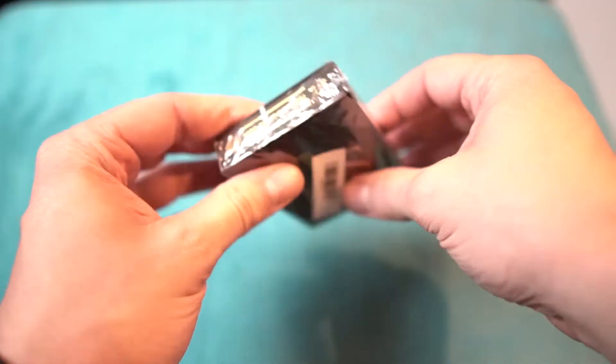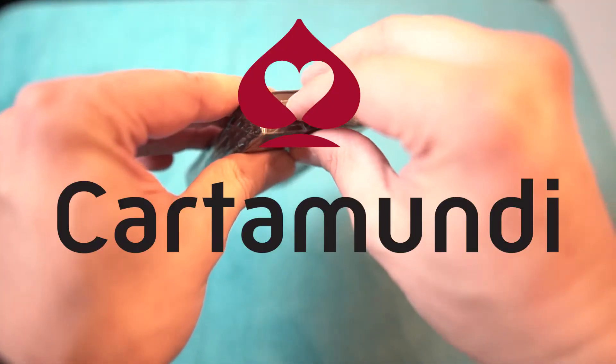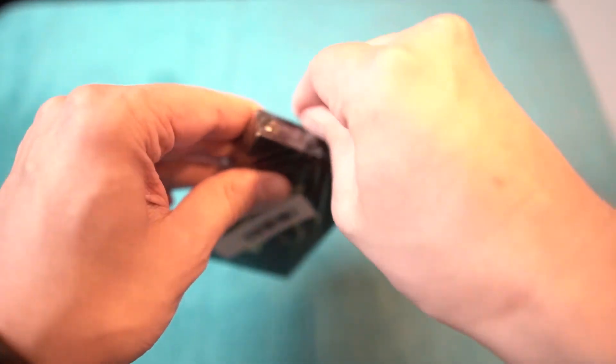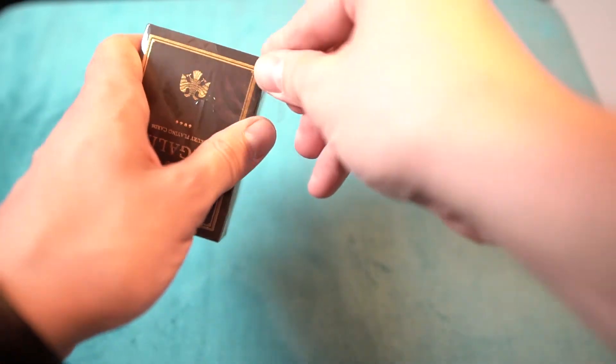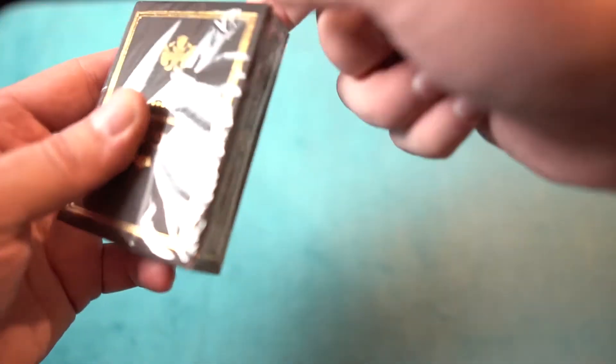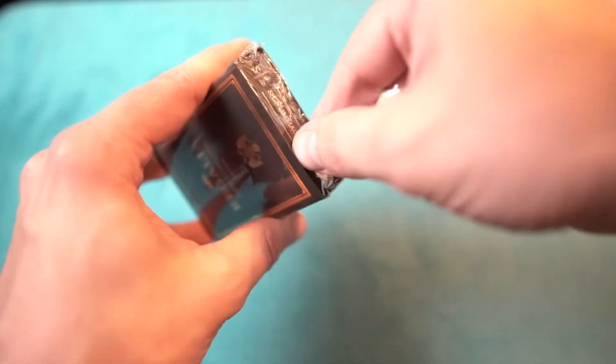Let me see how that unwraps. By the way, these are made by Cartamundi in Belgium. If you saw the last video with the Copag 310 review, that's actually the same company that does the regalia deck. You should be working a bit on your packaging — that does not really work. There's a stripe here but it does not open very well.